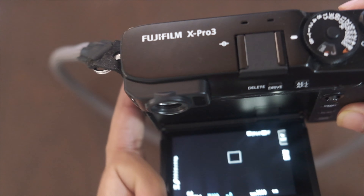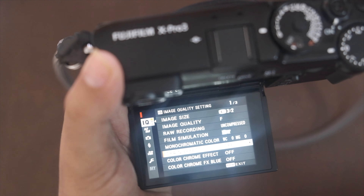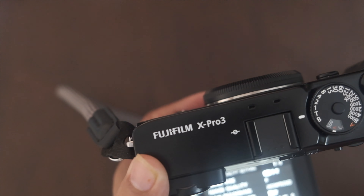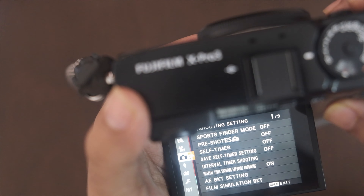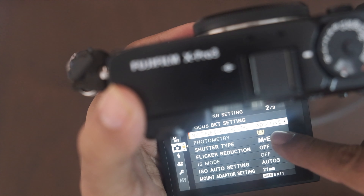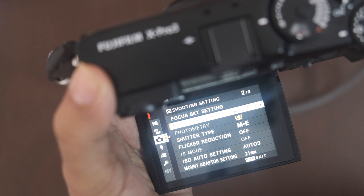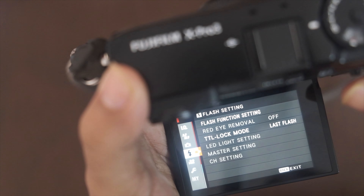Next let's talk about metering. This was a big concern for me because I couldn't find it — in DSLRs you generally have a dedicated button or dial for metering. On the X-Pro3, if you go to the camera icon in settings and then to photometry, you'll notice it is grayed out. I'll explain why shortly, but photometry lets you toggle between all the various metering modes.